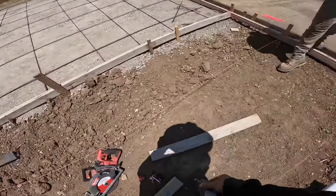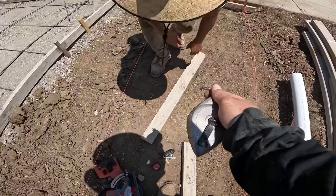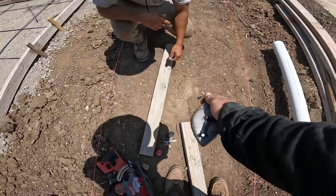So Shane, if you could hold this real quick on the mark I just made, I'm going to snap the line. I'm going to rip this board down to two and three quarters.